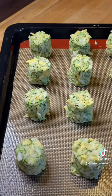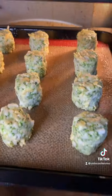Time to make the tots — you know how these go. Roll little cylinders, flat on the top and bottom. Line your tray. Those are gonna go into the air fryer: 425, about 15 minutes.